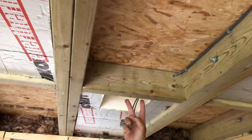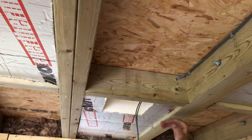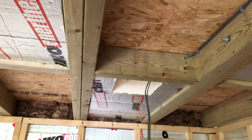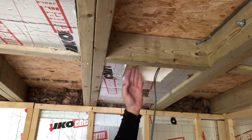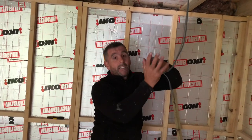So we push the insulation up tight, meaning there is no air up there to meet the cold surface, so it's not going to condensate. You will have air between the insulation and the plasterboard, but that air will be at the ambient temperature of the room. That's the only way you can do it — it's a compromise, but there's no air up there to condensate, so it won't roll.